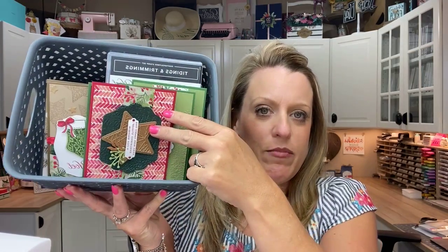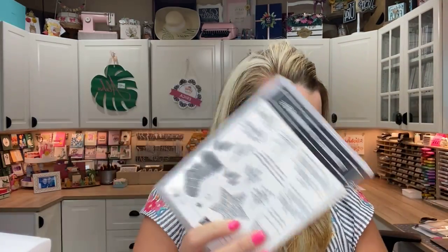Two days ago was the cutoff for July Club Create. If you're a subscriber, I have already been working — I have cut a ton of paper. We have a record number this time, and I'm very excited because this month you're all getting a little present from me. That Club Create deadline has passed. However, if you want in on August's Club Create, that window is now open. I've given you guys a sneak peek already — it's Christmas in August. It features the Tidings and Trimmings stamp set, and we will be making all Christmas cards.